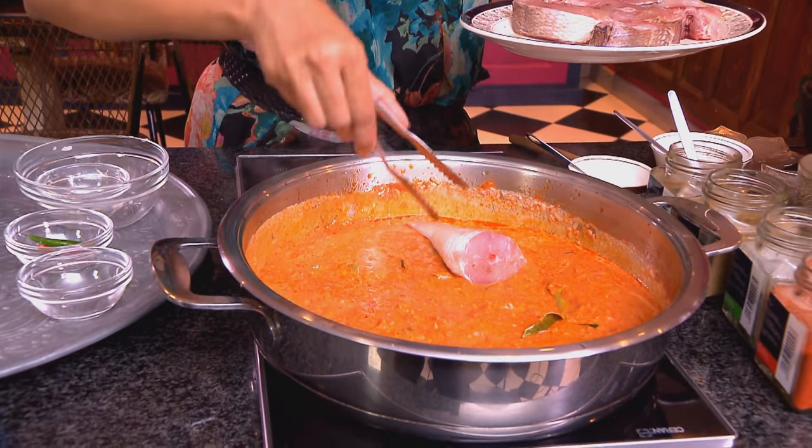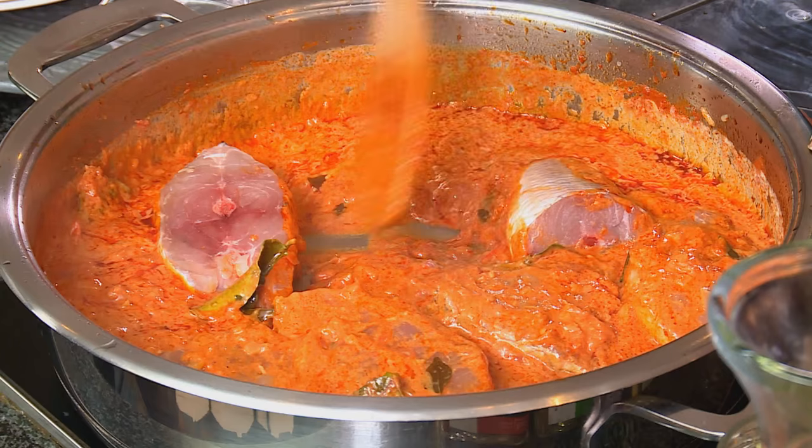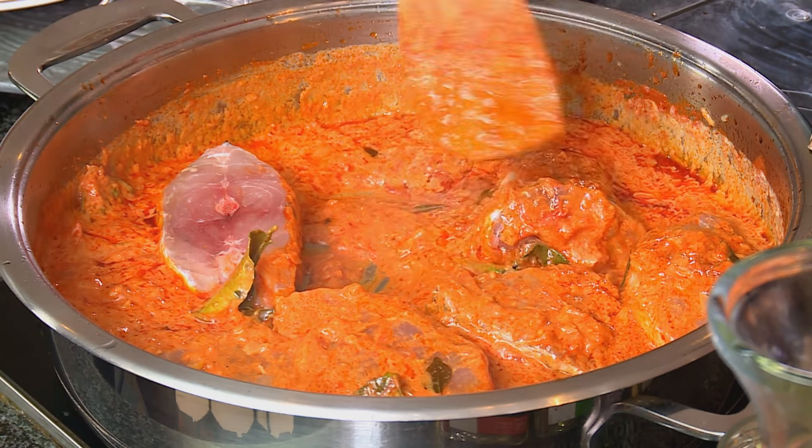I'm using lionfish for this, but if you can't get really good lionfish, hake will work quite well. Scoop some sauce over the fish and bake this off in a preheated oven at 180 degrees Celsius for about 10 minutes.